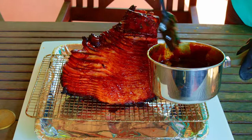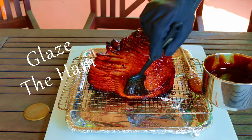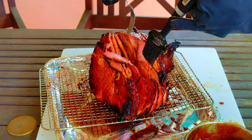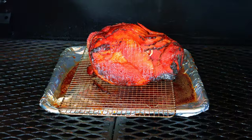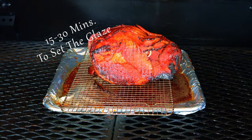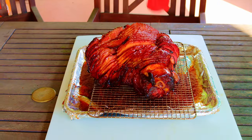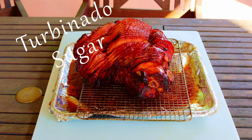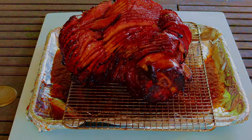After that two and a half hours is up, take the ham out of the smoker and brush the glaze all over the ham. You'll get extra points for glazing between the slices. Then back into the smoker for the next 15 to 30 minutes to set up that glaze. Sprinkle the ham with a generous amount of turbinado sugar, and save the glaze in the drip pan to serve with the ham.